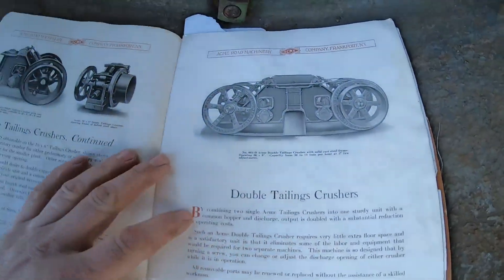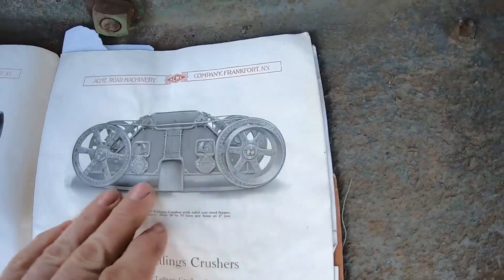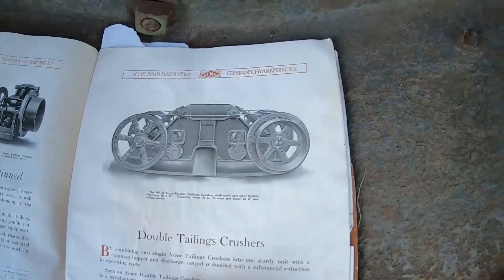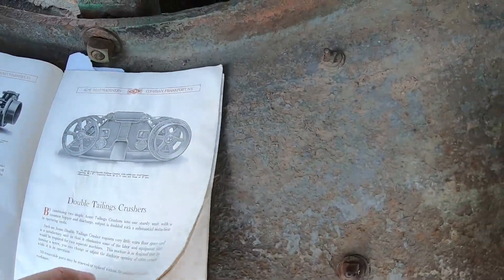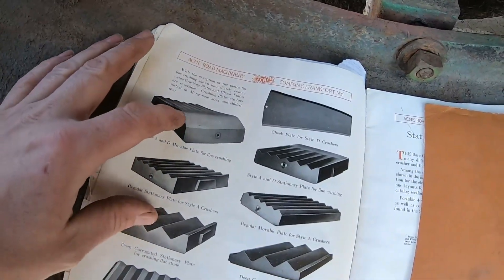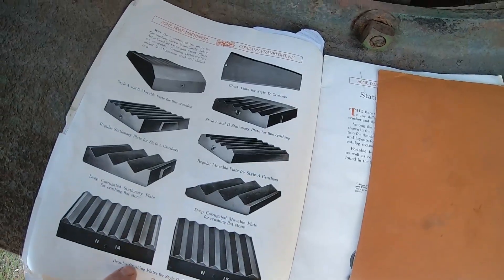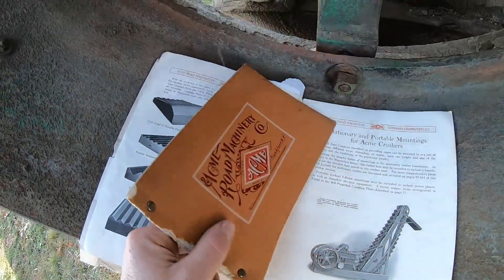We're just about done here, but there are some other interesting things in this book. They had double tailings crushers where they placed two of them front to front on one solid frame — you drive one on the belt pulley, and another belt goes flywheel to flywheel to drive the other side. You double your capacity with not a lot more expense or space required. They also had different styles of plates available: some that taper down and eliminate serrations for finer crushing, standard plates like we have in it right now, and deep corrugated plates for crushing flat stone. Everything had a specific purpose.